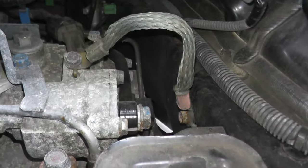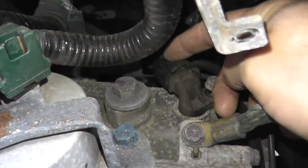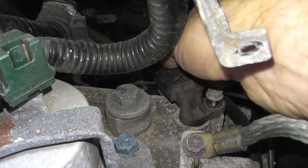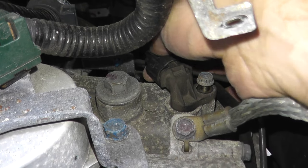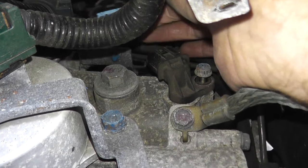I should remove the harness connector before pulling the sensor. It's really tight in there — where my thumb is, just press down here and click, then push back. And there's your harness connector disconnected.